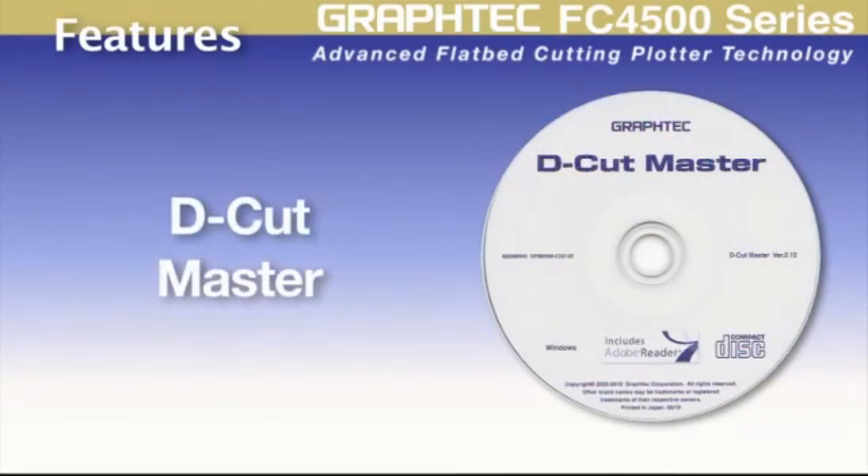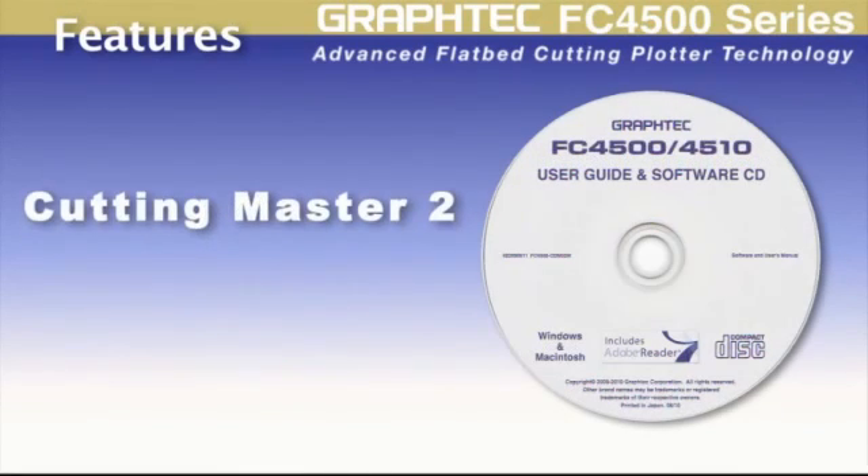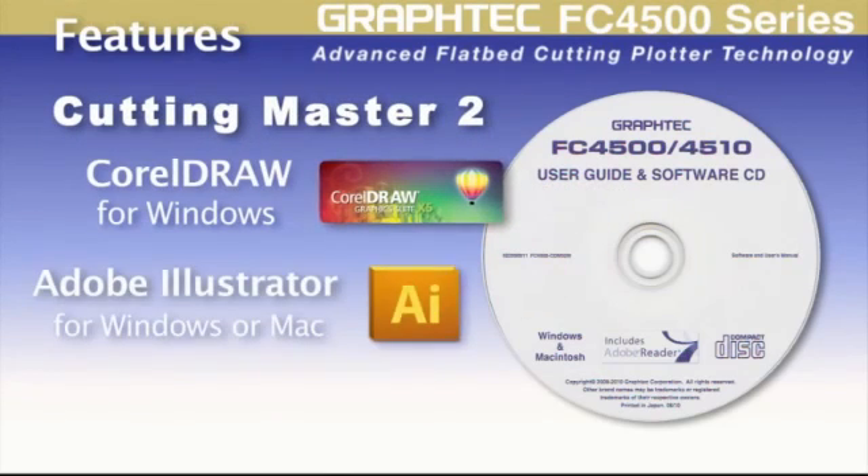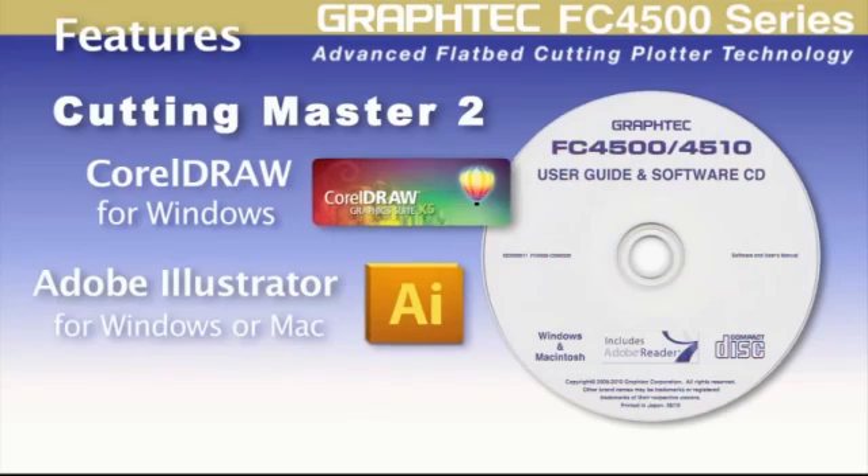Each unit sold includes D-Cut Master, a useful software module for importing and manipulating DXF files. It also comes supplied with the renowned Cutting Master 2 software plugin for the latest versions of CorelDRAW and the latest Mac or Windows versions of Adobe Illustrator.